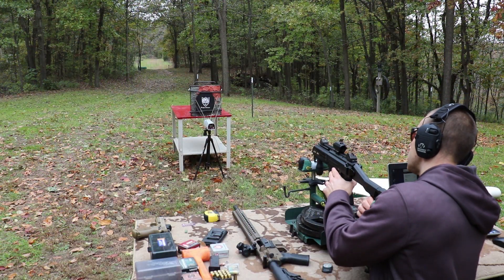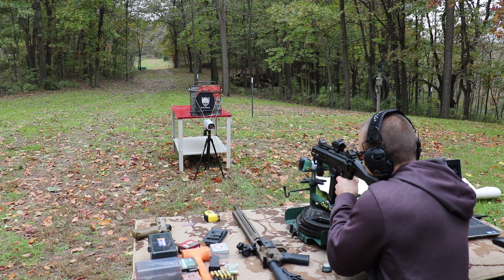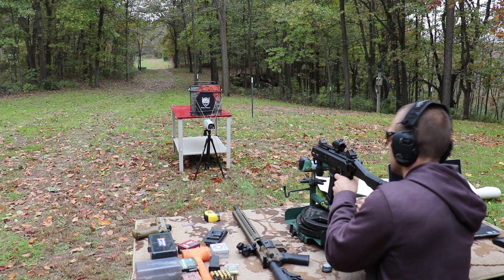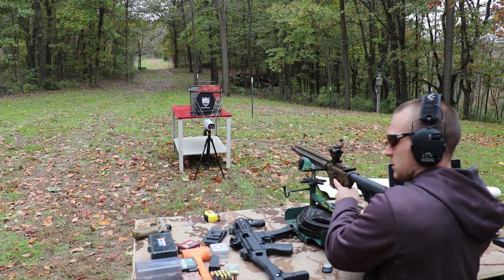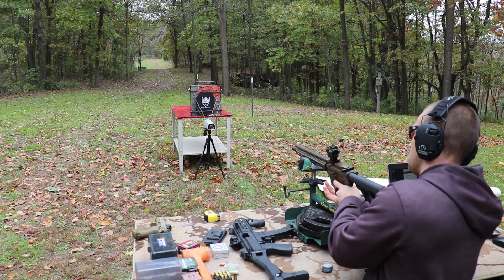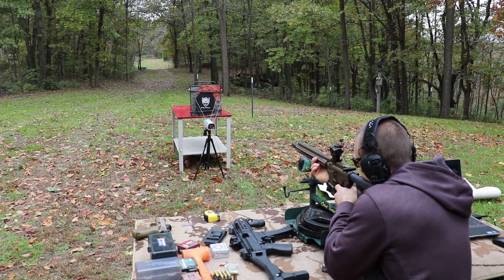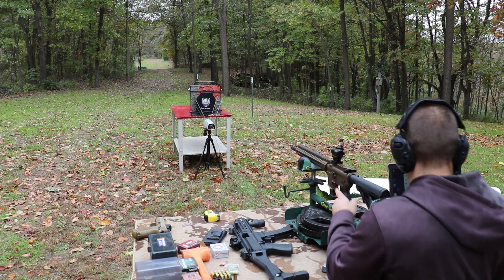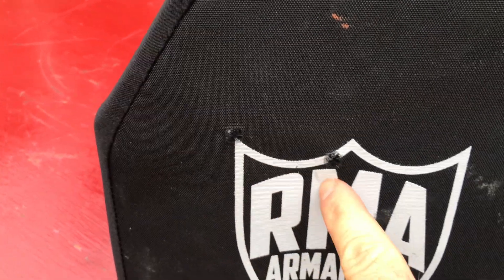We'll take the shot with the Evo first. Put this right up in the corner. Velocity 1550. And now we'll grab a shot from our 16 inch carbine. There we go. Velocity 1685. Here's our shot from the Evo. Here's our shot from the Guard.